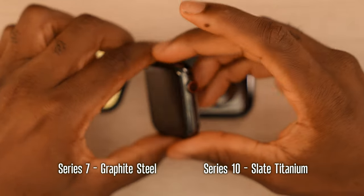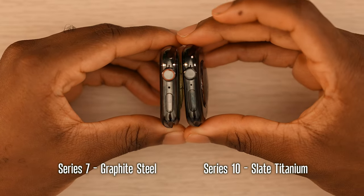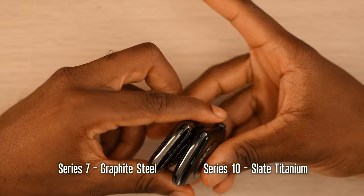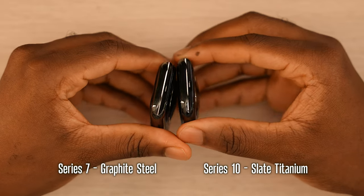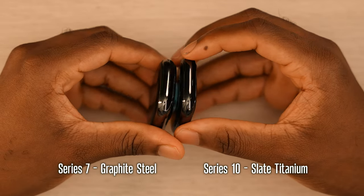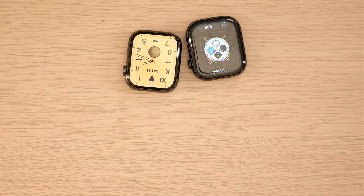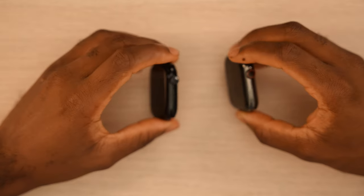Bringing in my stainless steel Series 7 in graphite and comparing it to the titanium Series 10 — it's basically one to one. The Series 7 has the red digital crown, which Apple got rid of, but other than that it's essentially the same thing. So if you're upgrading from a stainless steel Series 7 or Series 8 to the titanium slate, you're going to feel right at home. The new speaker grill design is different, and you will need to wipe down the titanium once in a while for that glossy finish.